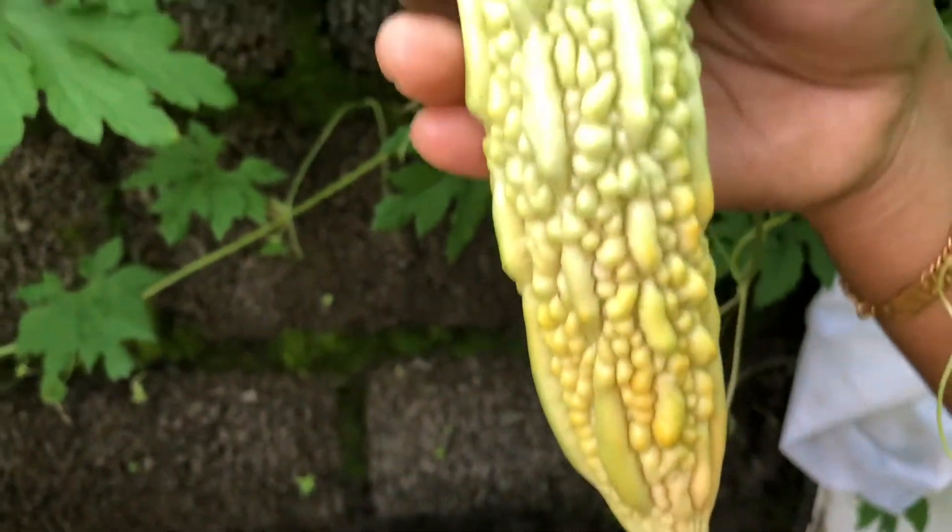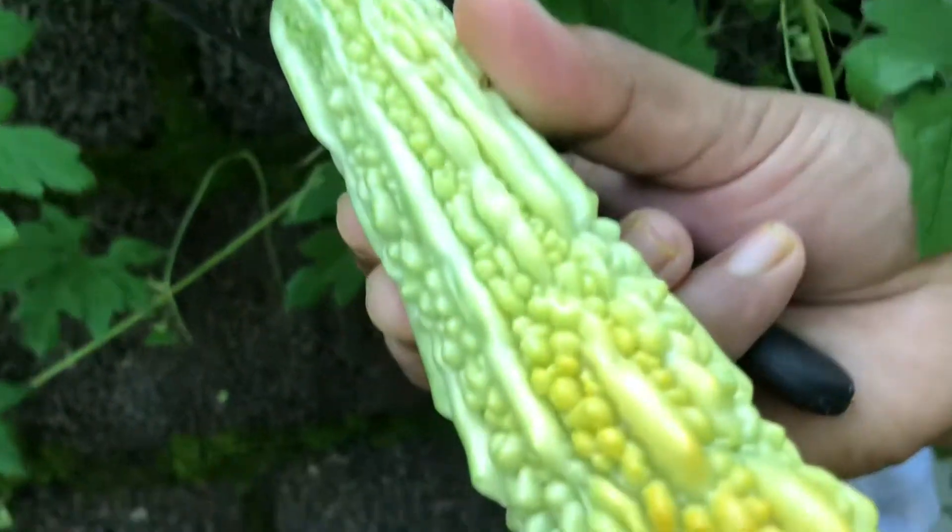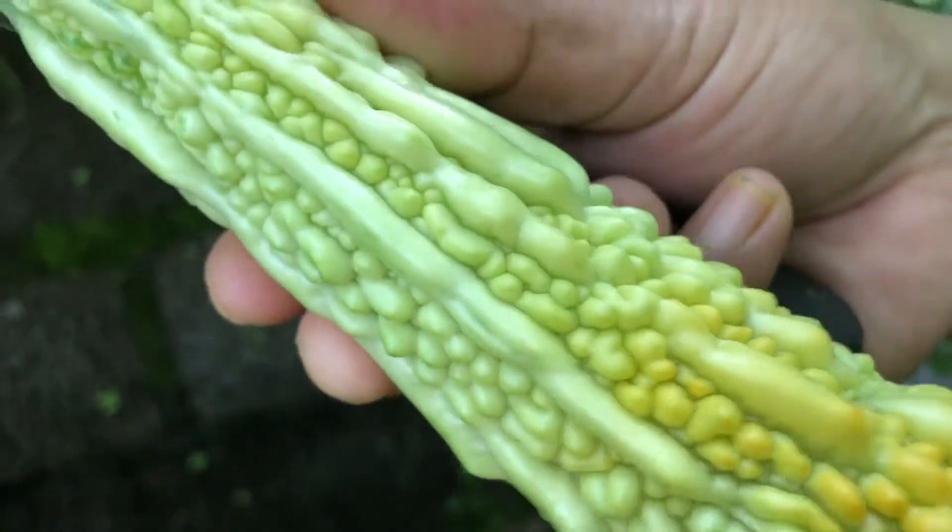We will have to take a chair and put a chair. We will take a while to make a video.